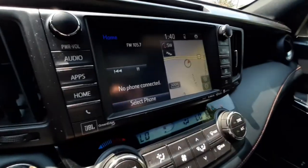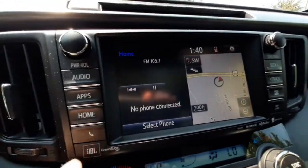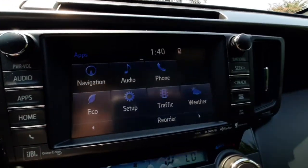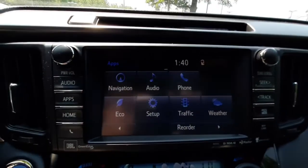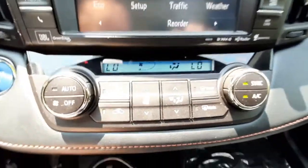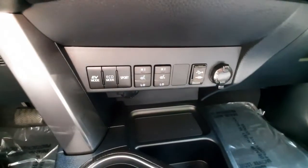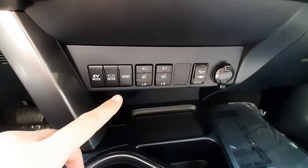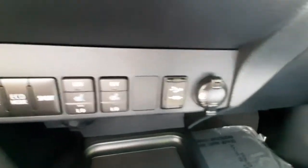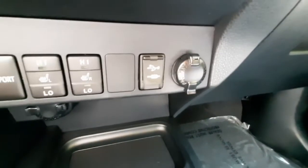The infotainment system is a touch screen, so it'll be easy to navigate through. You can get to your apps here and connect your phone to Bluetooth, or go to your settings and see navigation and traffic. It's got dual climate control. Down here you can switch your driving mode from electric to eco to sport. You can turn on your heated seats, or get to your USB and aux cord plug-in and a 12-volt plug-in.